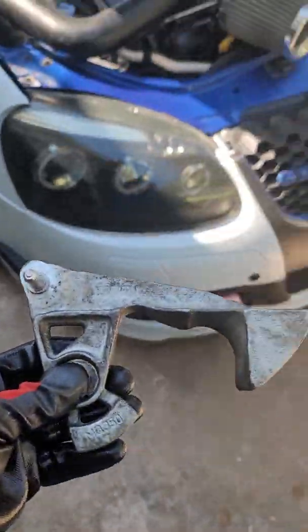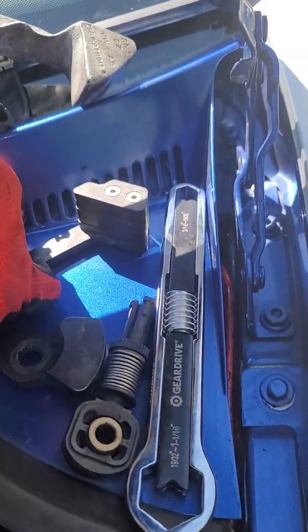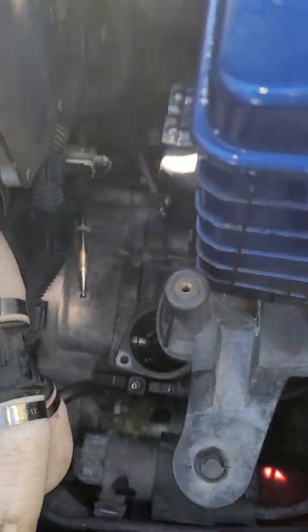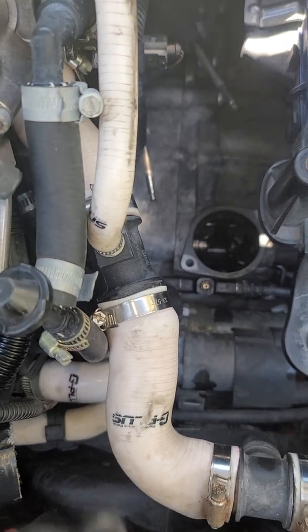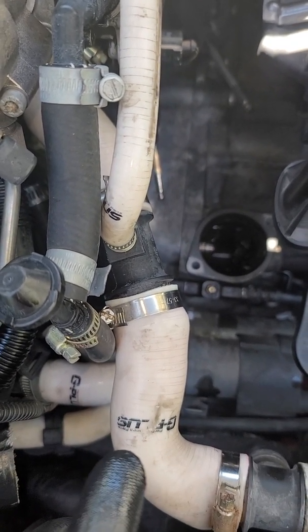Let me show you the stock one — this is the stock one — and I changed it and put on a short shifter from ECS. But I'm having a little issue getting into reverse. All the gears work except reverse; it's very difficult to get into reverse and I tried everything.